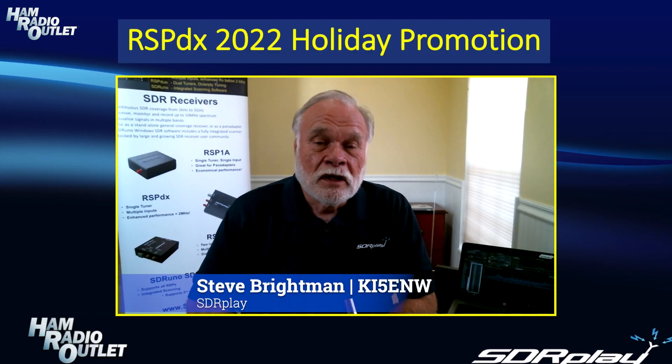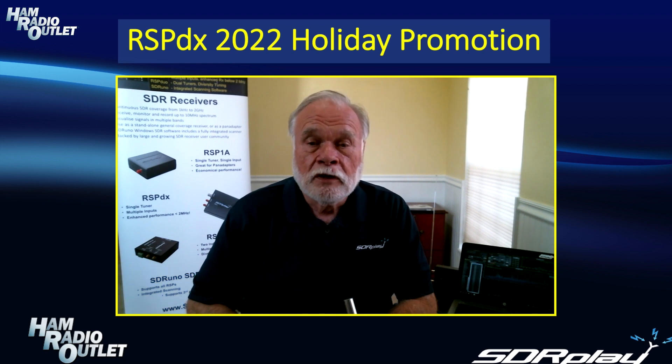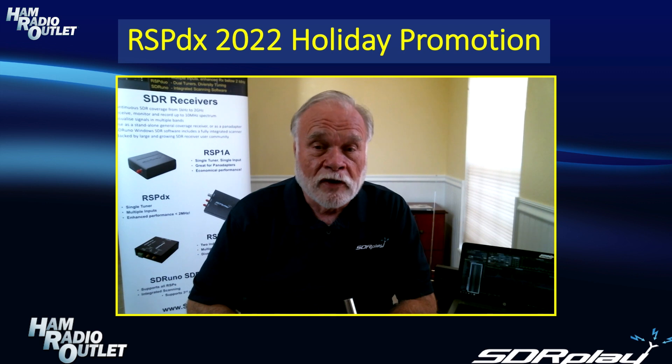Thank you Julian. Now I'd like to tell you a little bit more about the RSP-DX. In a minute I'll show you how it compares to the other members of the RSP family from SDR Play. But first, let's just go through the key features of the RSP-DX itself.